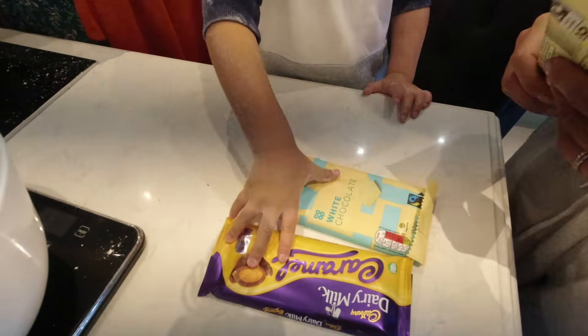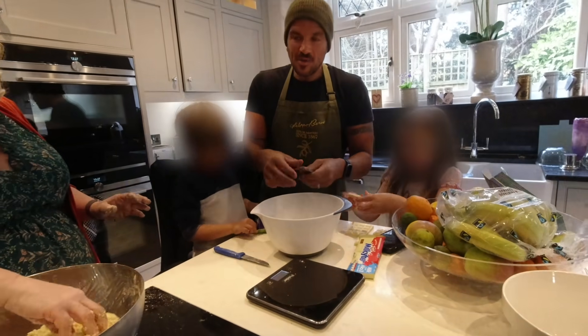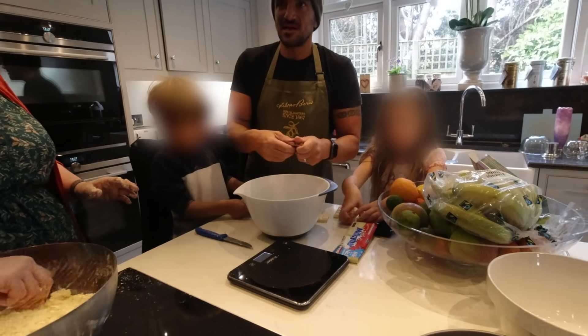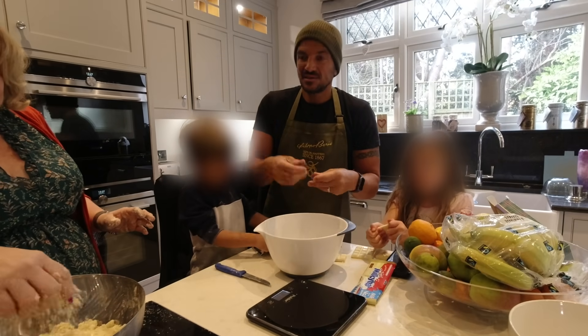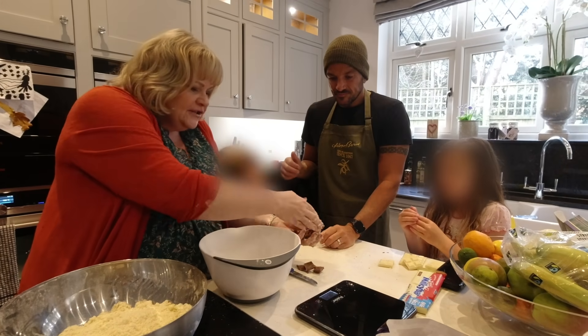Hold on, this is a very, very important part. Let's break them all up, Theo. You know what's happening tonight after dinner — a cup of tea and this, mate. People love these with a cup of tea, and they freeze really well.